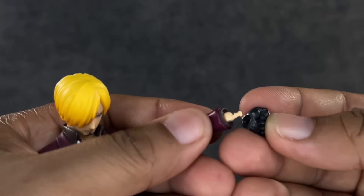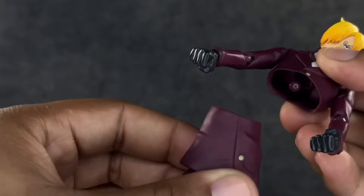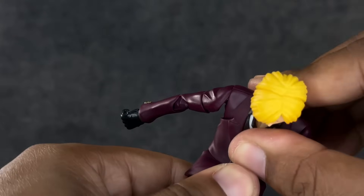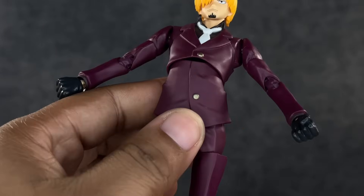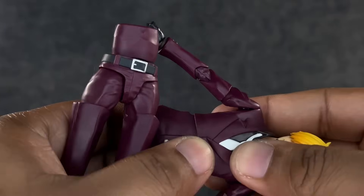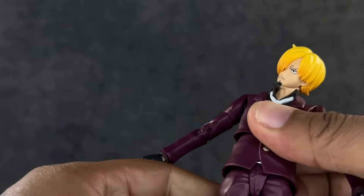The hands use the same peg joint as Luffy and Zoro — it works well enough, but you won't get much range because of the cuffs at the sleeve. The diaphragm joint moves around but it does pop off — I'll blame that on myself. He leans forward about this much, and leans back a bit before gapping appears, so that's not bad. He does turn at the waist, but there's a lot of popping off happening — a lot — not feeling that at all.